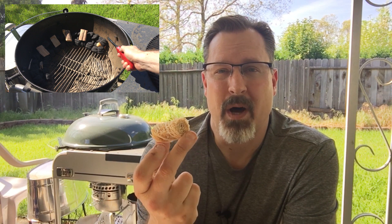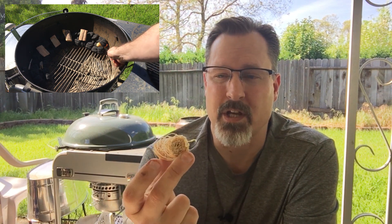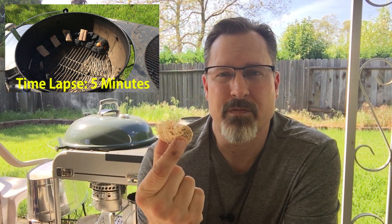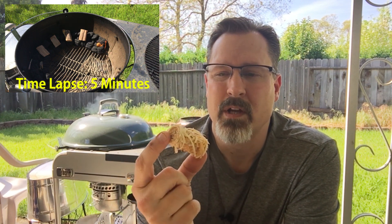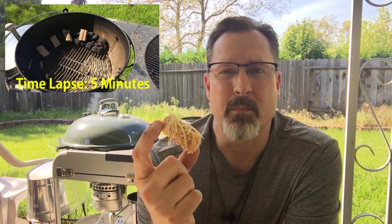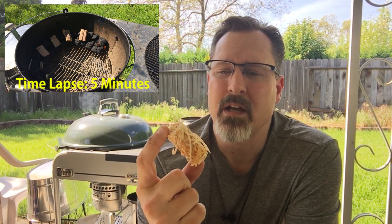You can also use this if you just have a pile of coals that you're going to get started for a regular barbecue session. Pretty great stuff - it doesn't have the lighter fluid and all those other chemicals that will taint the flavor of your meat. It's odorless and tasteless when it burns, and it burns very cleanly to get your coals started and your fire going.